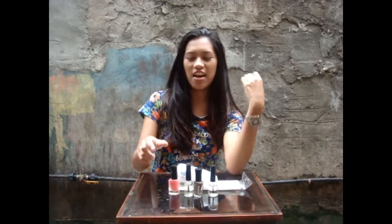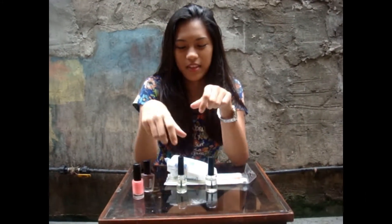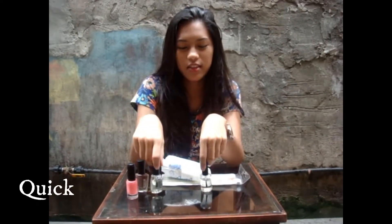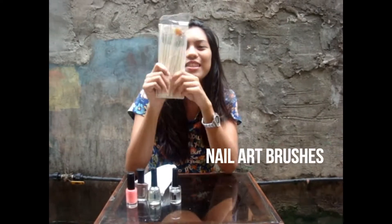The materials needed are two colors of nail polish, top coat, quick dry, cotton, and nail art brushes.